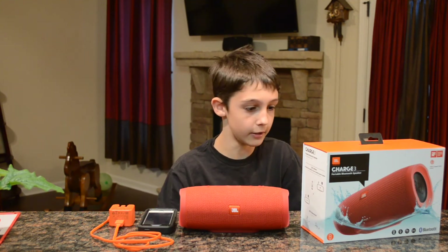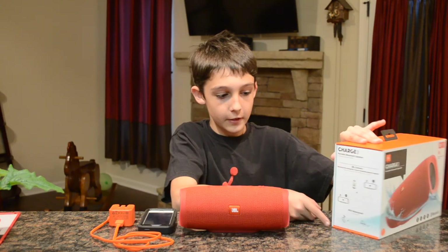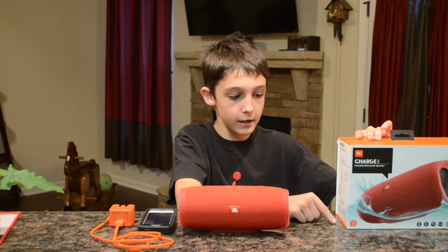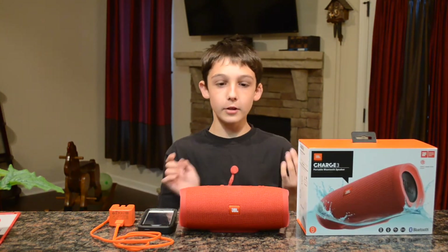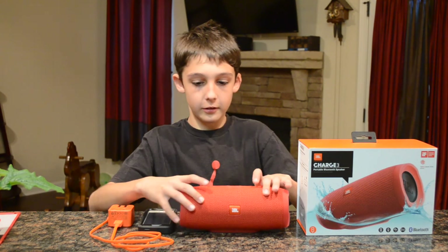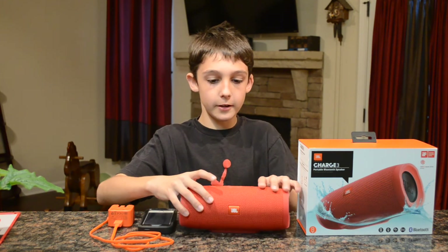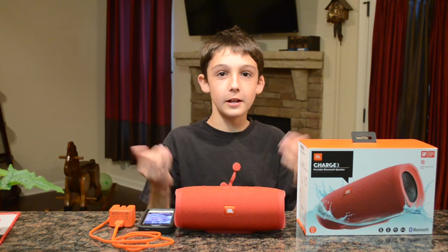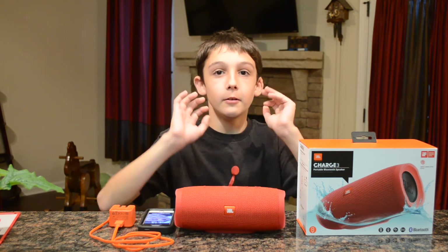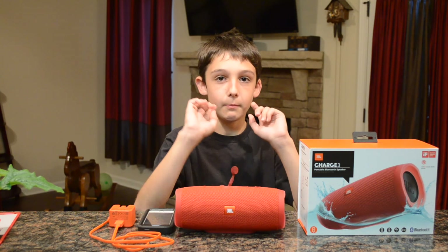It has a speakerphone so you can talk to people and receive calls. Last thing: it's IPX7 waterproof, which is really good waterproofing. You can put this in rain, submerge it in water and it still works. You can Bluetooth it, lower the volume, and pause or play right here. That's pretty much the end of my JBL Charge 3 Bluetooth speaker review and unboxing — bye YouTube!